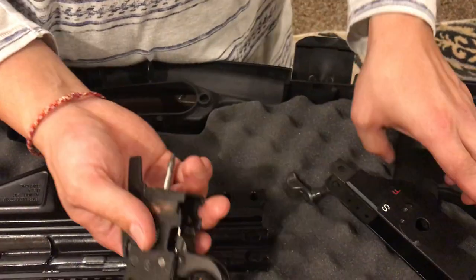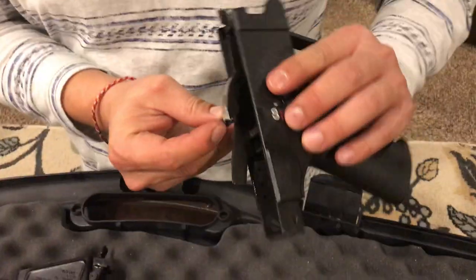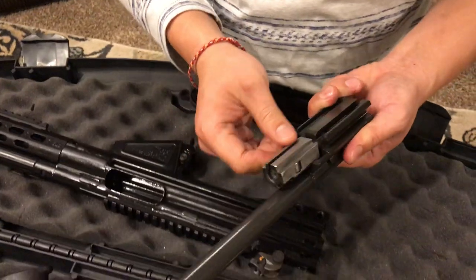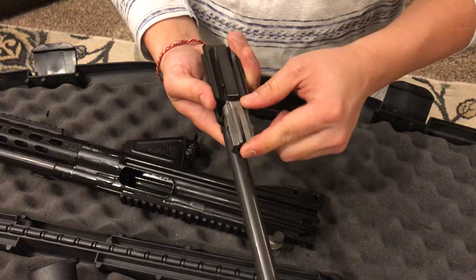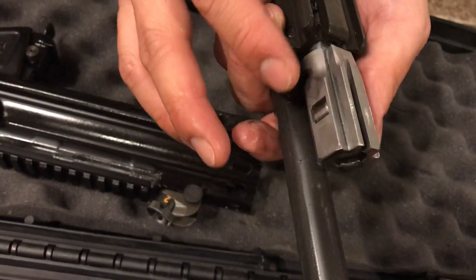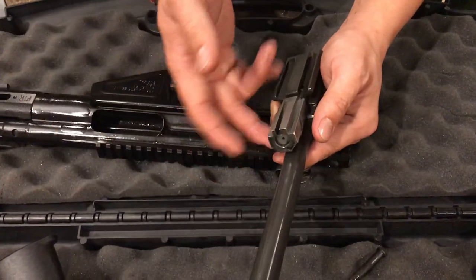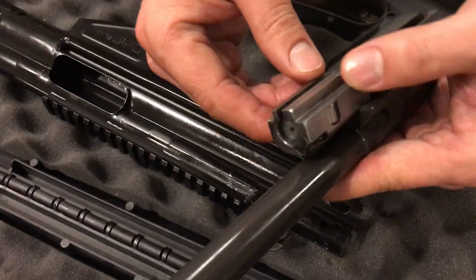It's easy to put together, similar to an MP5. This is a long bolt carrier but it's nicely finished. You can see it's made by PTR — the PTR marking is right here. You can see the rollers on both sides — that's the delayed roller lock. The bullet has to exit the barrel before the gun cycles, which is what the delay roller lock does. It's the same HK delayed roller lock operation.